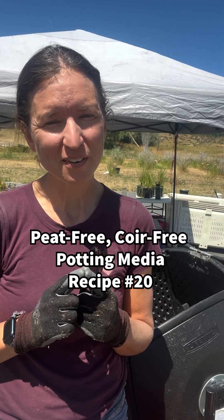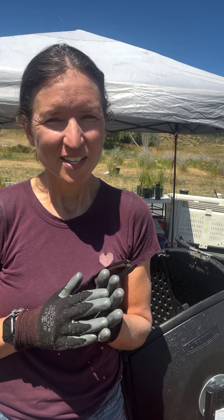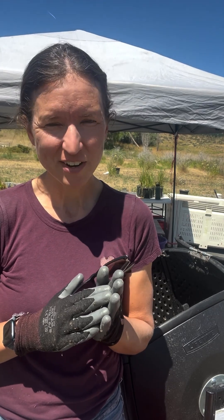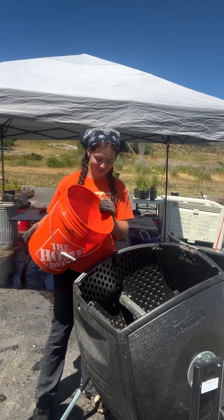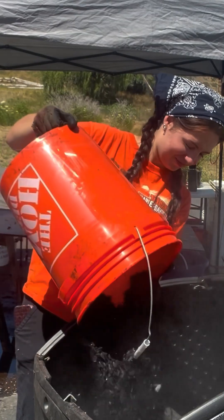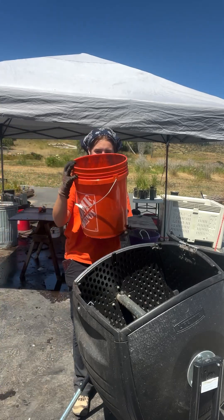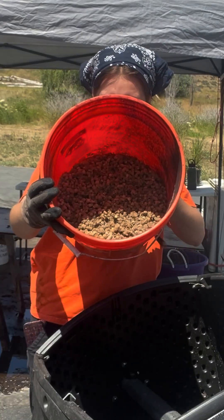This recipe is for plants that are going out into aquatic environments where there's already high nutrients in the water, so this is the lowest nutrient recipe that we have. We're gonna start with half a part of biochar that's gonna catch the water in the bottom of the mixer. Next we're gonna add half a part of wool pellets — sheep wool that's been pelletized.